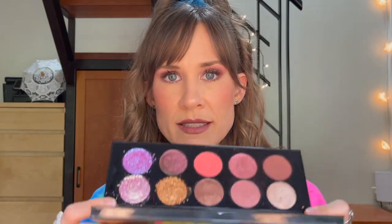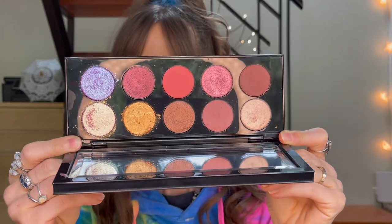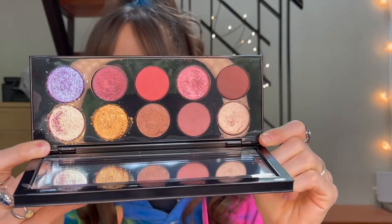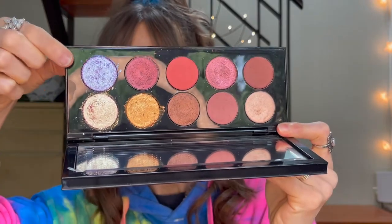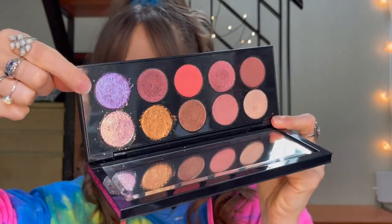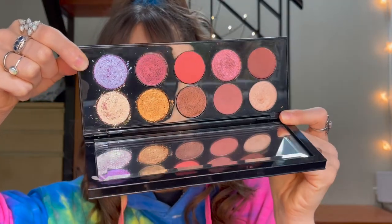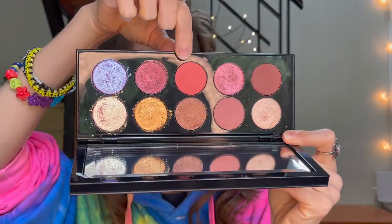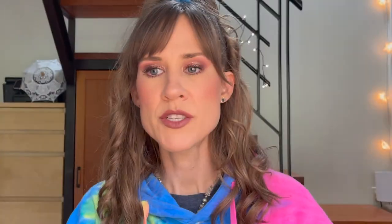It looks like this and there is some color. There's that purple-blue right here, there's color, there's pink, there's this coral here that is so pretty. But it just wasn't what I was expecting.